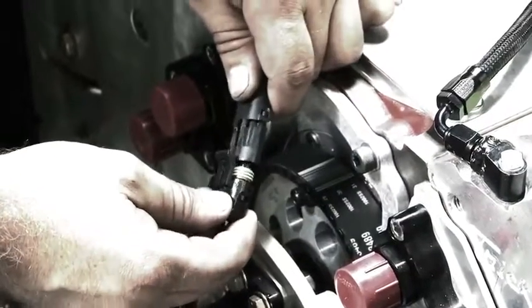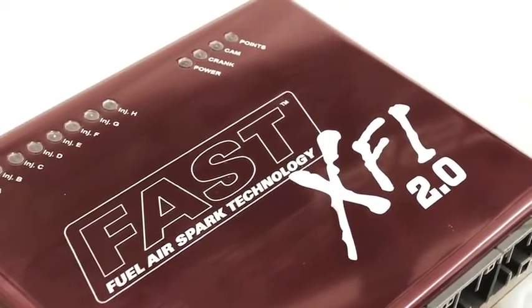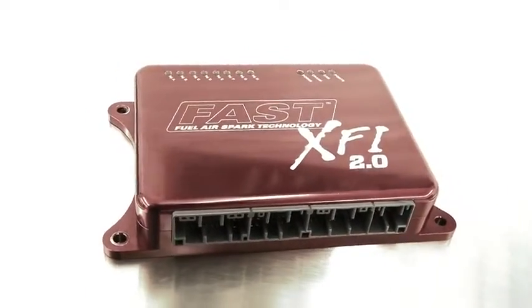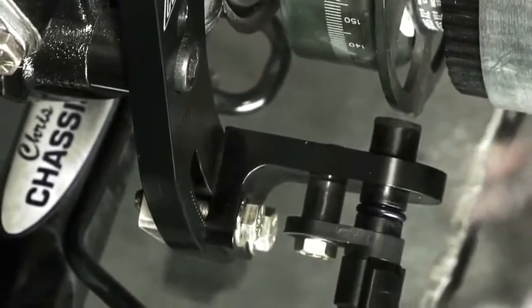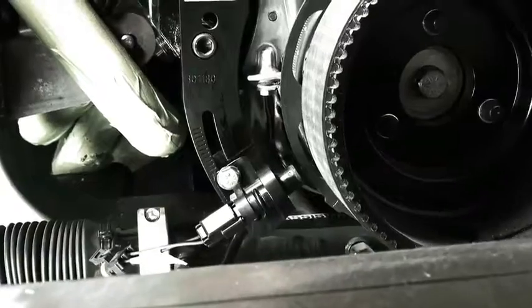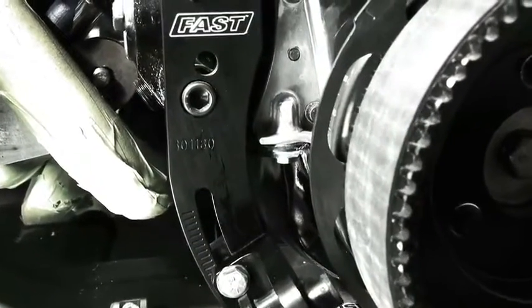Installation of the Fast Crank Trigger system is easy, and of course it's plug and play for anyone using the Fast XFI electronic fuel injection system. It's also compatible with many other aftermarket EFI systems. Whether you're looking for a reliable compact ignition trigger for your street-driven EFI car, or some peace of mind with a high revving race motor that eats flying magnet trigger wheels and costs you the win, the Fast Crank Trigger system is the simple solution to keeping the beat for your engine.